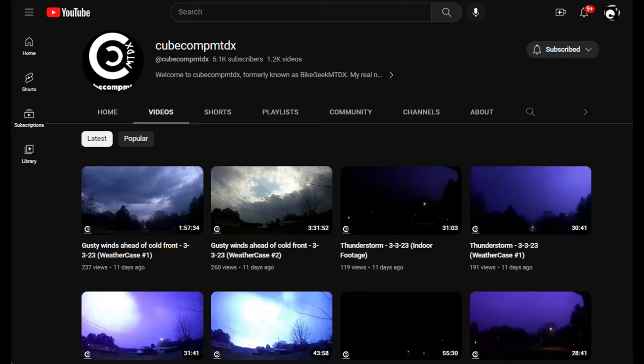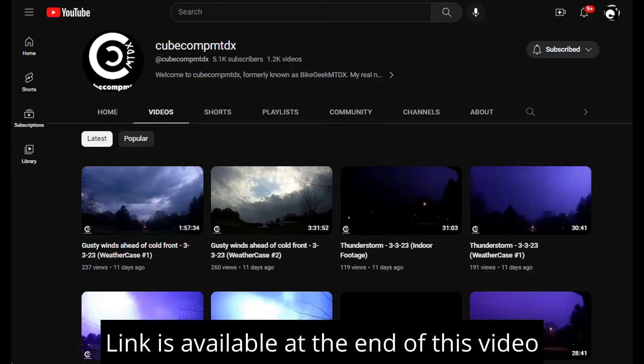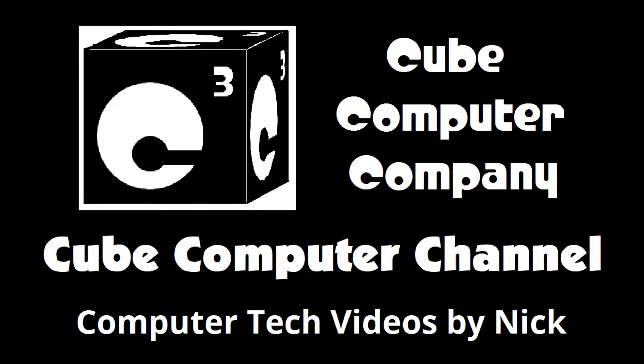Also, I have a second channel — that's Cube Comp MTDX. Over there you'll find videos about thunderstorms and weather, cycling, and videos about me personally. Feel free to subscribe over there as well if you'd like. Again, I really hope you enjoyed this video, and thank you so much for your support.